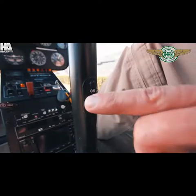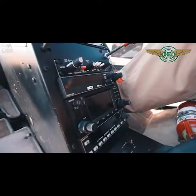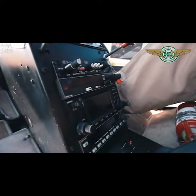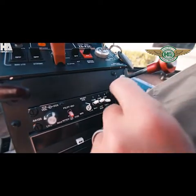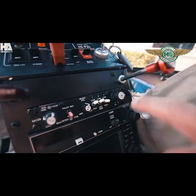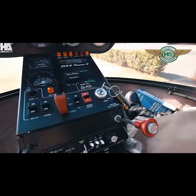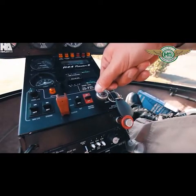Landing light should be set to the off position and the hydraulic set on. Avionics should be all off. Your transmitter should be set to number 1, which is your primary radio in this instance. Fuel mixture can go full rich. Magnetos are off.